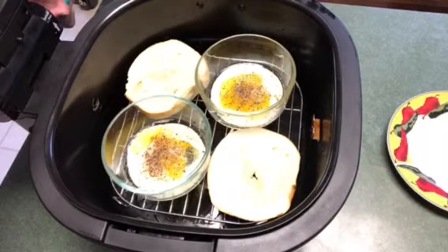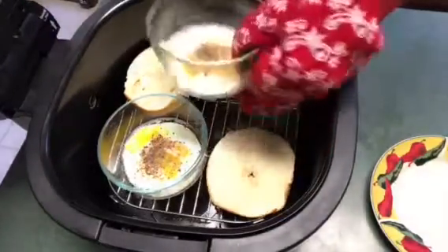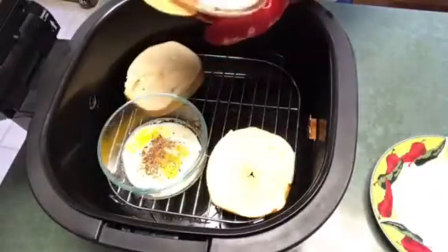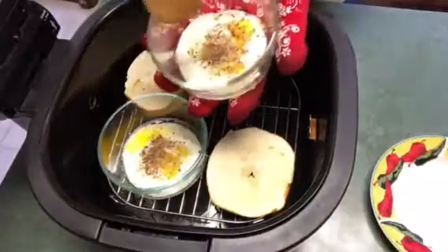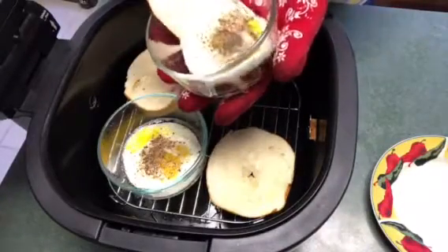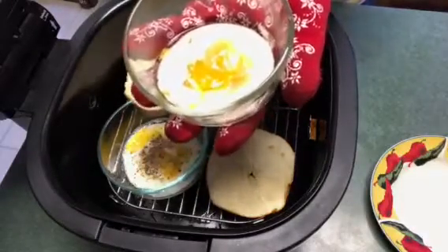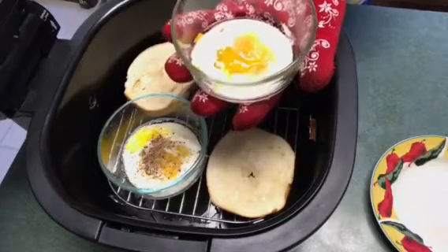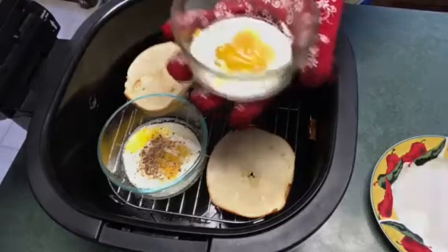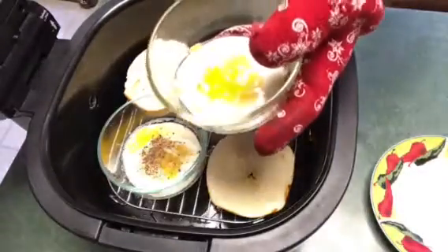I'm going to go ahead and put it back in for the remaining five minutes or less, depending on how long it needs to cook. Sometimes I'll just let it cook on one side, but I also like to flip them — that way it cooks evenly on both sides. So you just flip it that way both sides get evenly cooked. Now if you like your yolks runny, you wouldn't need to do that, but if you want them cooked well, you can flip it. It's up to you. They flip real easy as long as you grease the bowls.